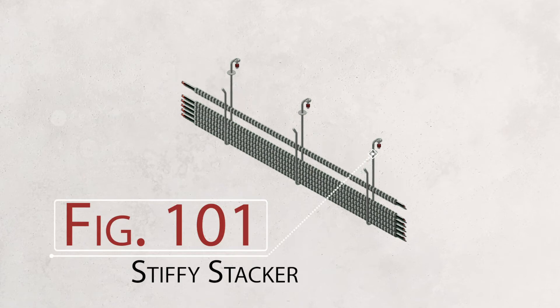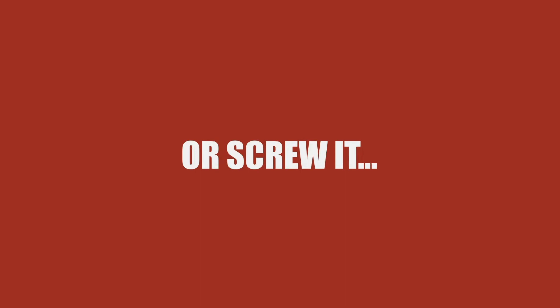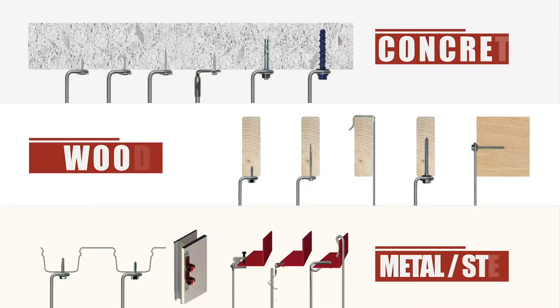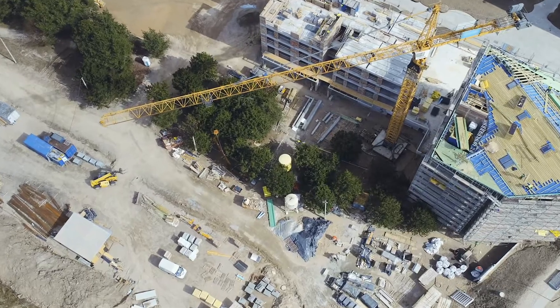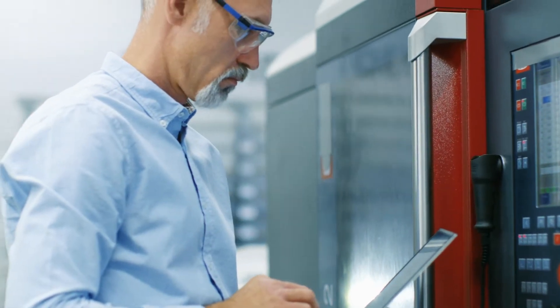Stiffy Stackers are engineered as a complete assembly. Don't waste your time with traditional install methods. Order the material to the required dimensions and choose the appropriate fastener type for the substrate. When the material arrives on site, start installing. From the support itself to the attachment to structure, each Stiffy is tested and engineered to the rated loads.